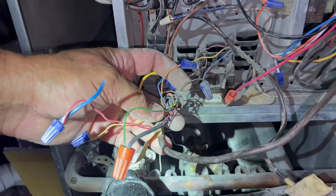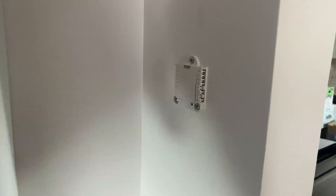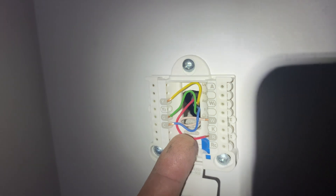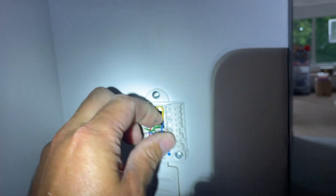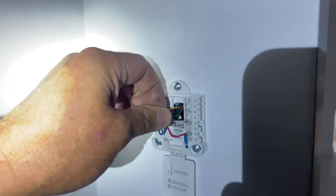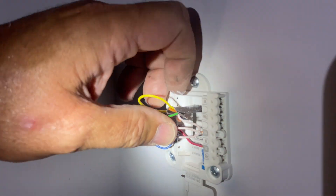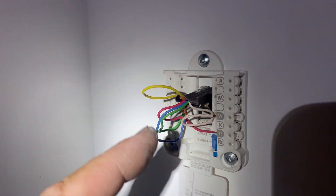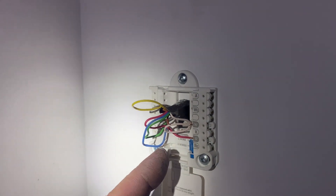We have the red and the white going to our relay, and the blue and yellow going to the black and orange from our thermostat. We're going to have to take a look at the thermostat to see how these wires are purposed. Here's our Honeywell thermostat - let's carefully take that off the wall. There's our orange, black, and brown - they're not being utilized. But what's perfect here is we're easily going to be able to upgrade this for a dual-fuel heat pump system for heating.